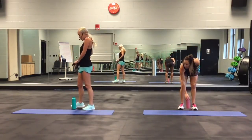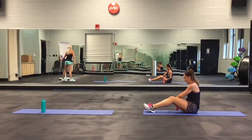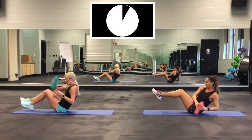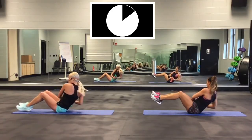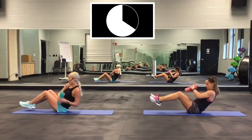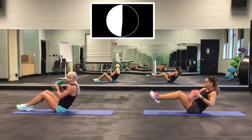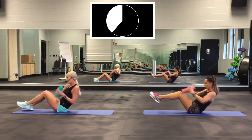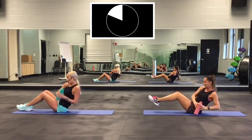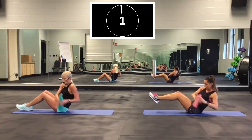Russian twist — down on the floor. Here we go. Get ready, 30 seconds. On your mark, get set, go! Come on, really twist. Keep it isolated right here. Almost done in the second round. You can have your feet flat or up — don't hold your breath. Two, one. Good.